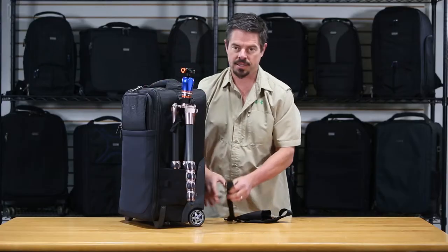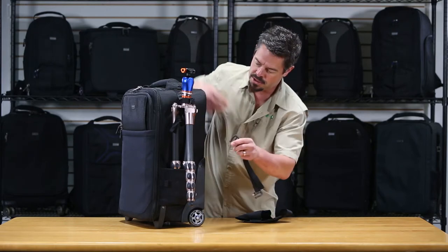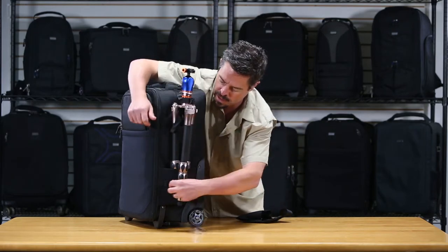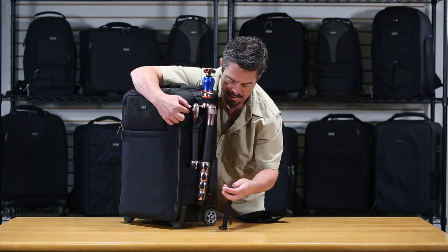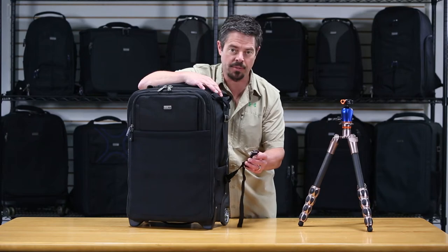Now take the second strap, which has these double gatekeepers on it, and stick those into the webbing loops down here at the bottom by the pocket. Let me show you a little detail on how to actually attach the double gatekeeper.